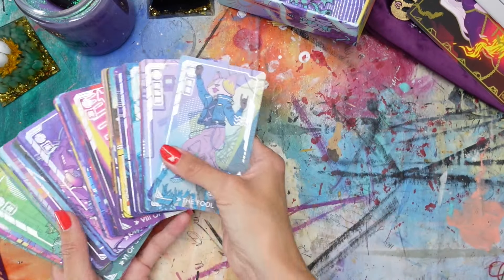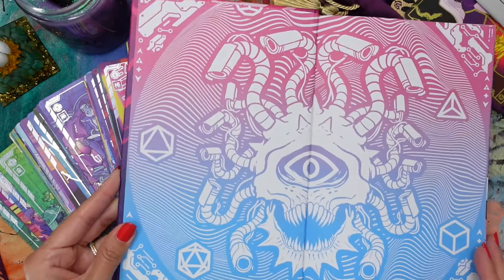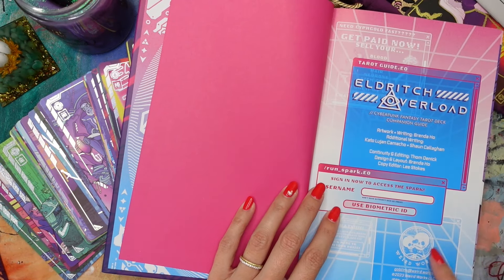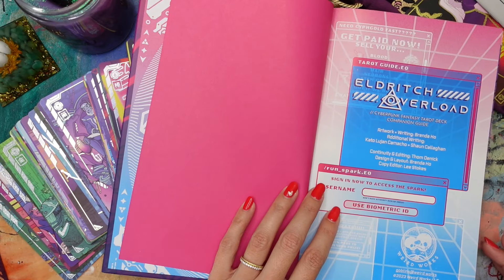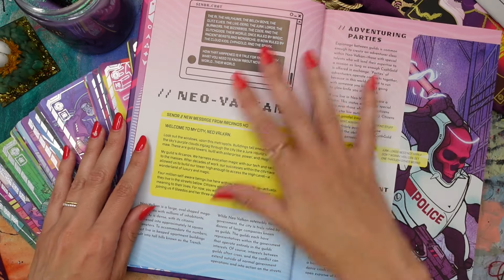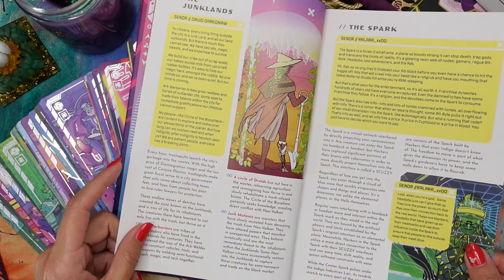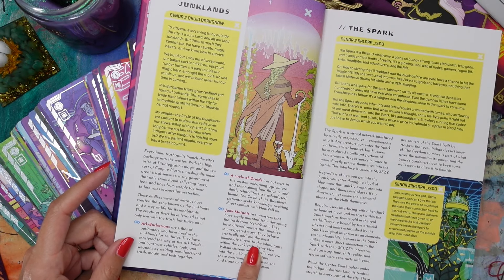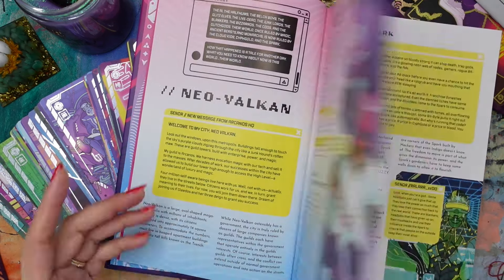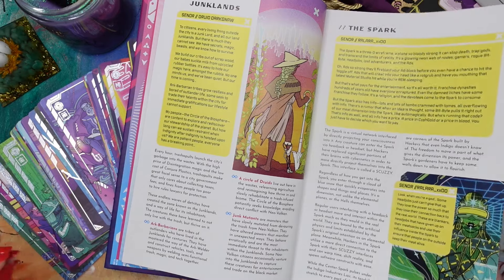Let's do just a quickie little flip through of the guidebook. Weird Works — check them out, you guys — the quality of everything is really incredible. We do have some backstory here of what's going on in the story. We even have the types of races and classes here — again leaning into the D&D: Arc barbarians, a circle of druids, junk mutants. So we do have some descriptions of what some of these figures are in here.